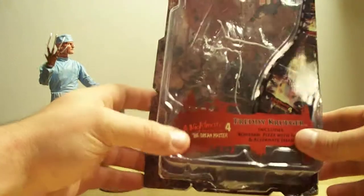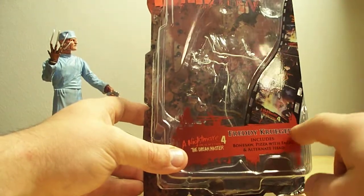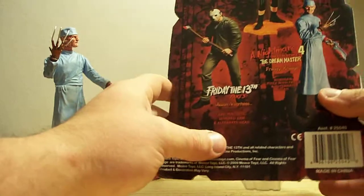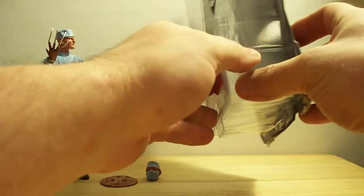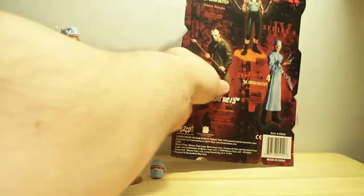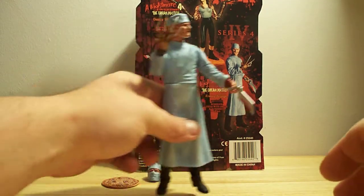It's the Freddy Krueger action figure. Not a lot of action, and I'll show you that in a minute, but pretty cool. Very nice. I saw it and I was like I gotta have it.